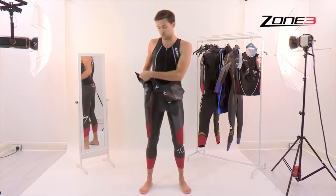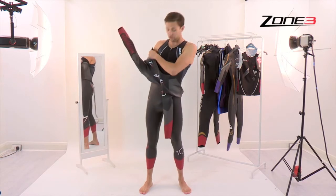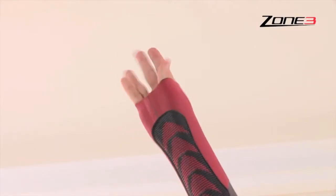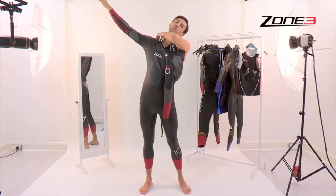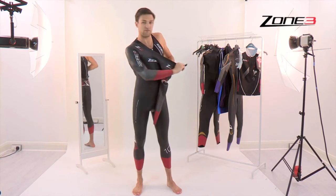Then you're looking onto the arms. Arm in — pull your hand through. Make sure it's nicely high on the top of the shoulder. Then on to the next arm.